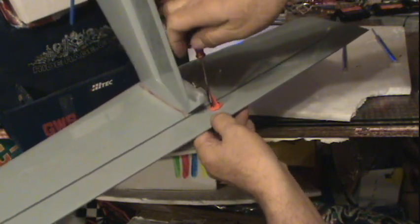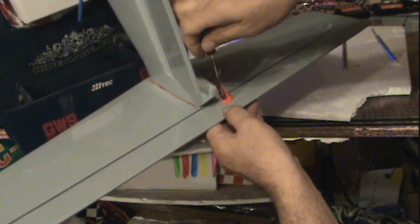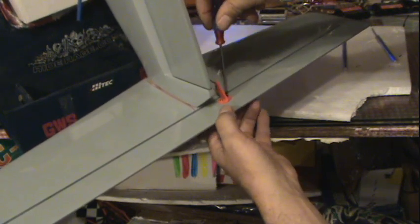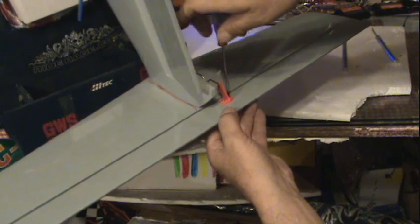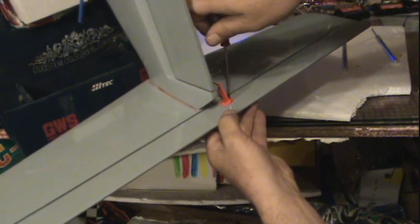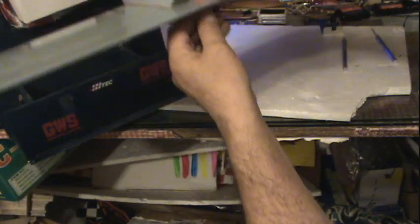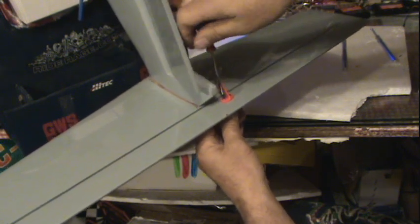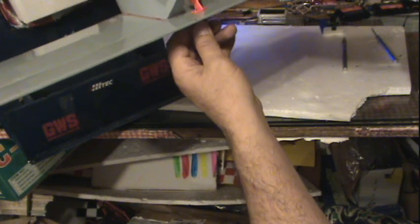These are the screws they supplied. Remember I didn't use their servo horn — I didn't like it. I don't think it's strong enough for one thing, and I didn't like how loose it was; it had huge holes in it. Okay, this is just about cinched down now. A little bit more there — that's about it. We have to trim these off for sure on top.